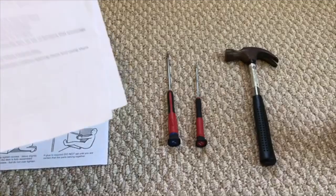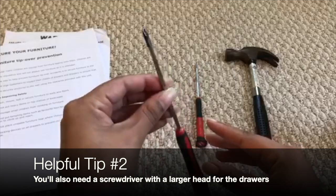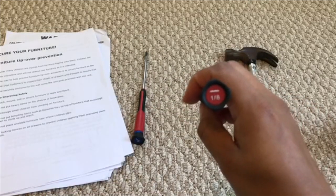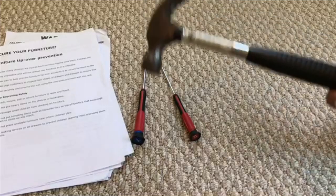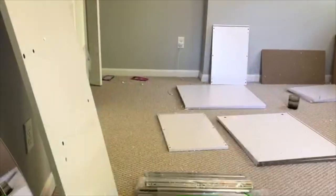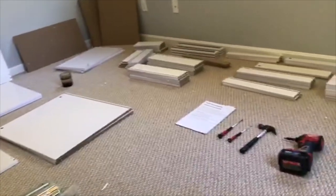You're also gonna need a screwdriver — something like this will do the job. I think these are called flat heads, but I could be totally wrong. Just something with a flat head, and a hammer. Super easy. Once you unbox everything, you want to get everything organized and put everything together on the floor.